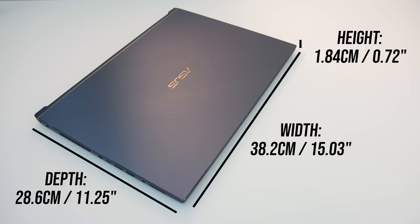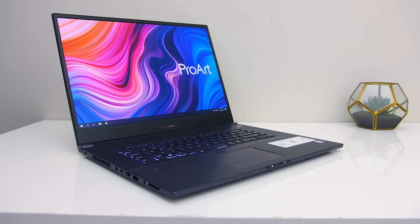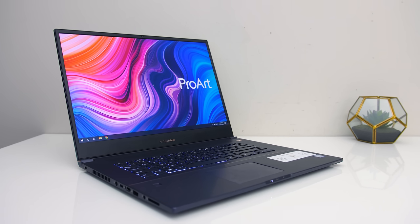The StudioBook is definitely on the larger side, particularly in terms of depth. The 16x10 screen increases this, but the screen still has a chin. That said, it's not too thick at 1.8cm. It's also available in a 15-inch model which should be a bit more portable, so it will depend on how much you need the larger screen when traveling.